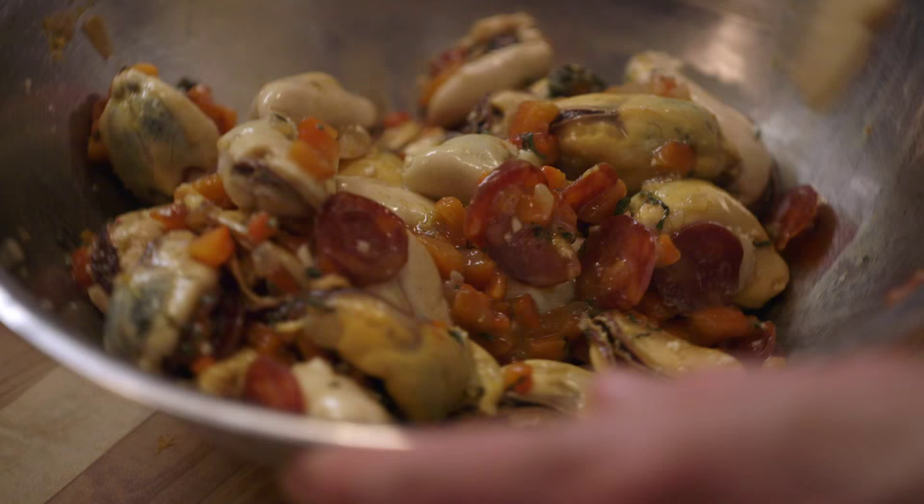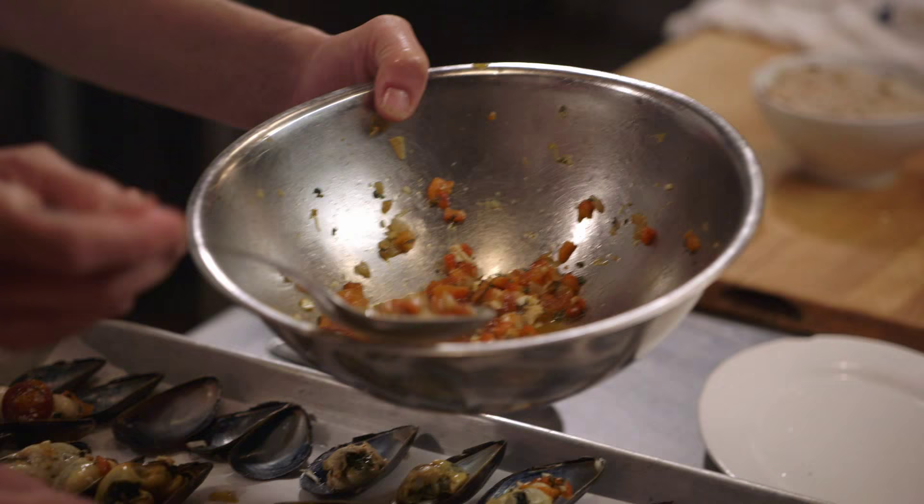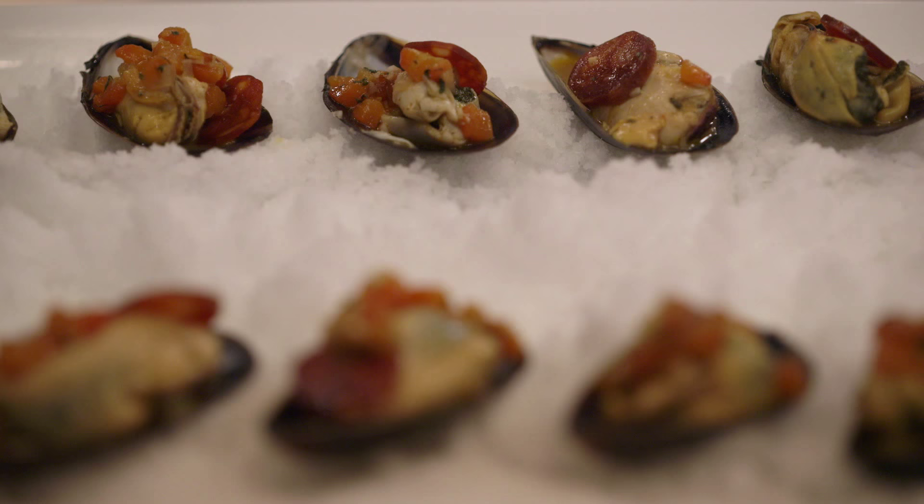I'm having a little catering impulse. I want to fill these and then put them on the salt. Is that a good idea? Yeah. That looks nice. I'm eating them all, if you don't mind. Marinated mussels with Spanish chorizo, roasted pepper, lemon, and oregano.